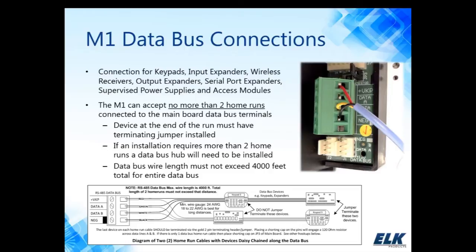The M1 can accept no more than two home runs connected to the main board. If you're using four conductor, you could daisy chain devices together like we have in our diagram here, making sure that the last device would be terminated. Because we're using a 485 data bus communicating at 38,400 baud rate, there are special wiring configuration requirements that must be followed. One is no more than two home runs.